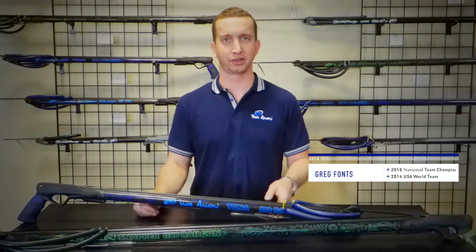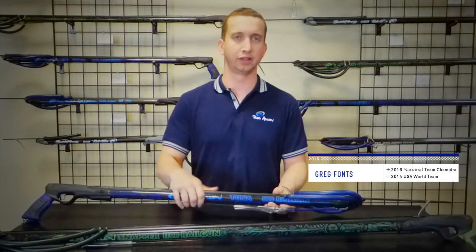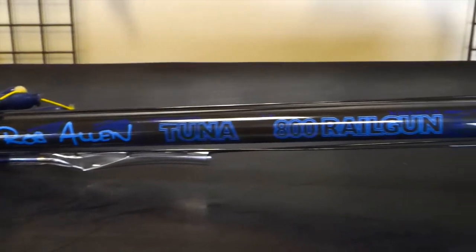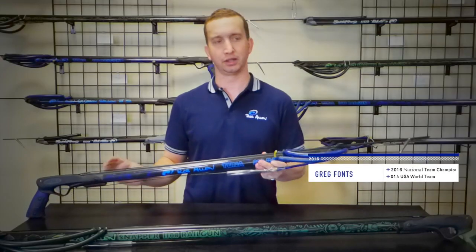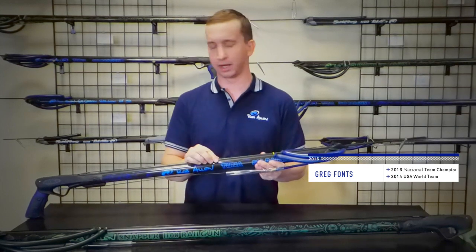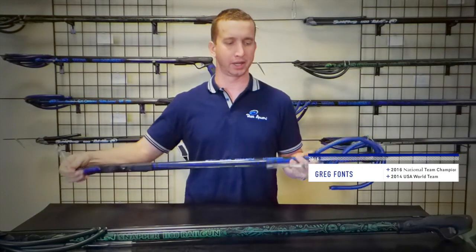Hi, Greg from TritonX here, today to discuss the difference between the Rob Allen Tuna and the Rob Allen Snapper. The Rob Allen Tuna is what made Rob Allen so big in the United States and globally. It is your traditional rail gun featuring two 5.8 or 16mm bands, a 7mm shaft, a metal line release, and a tuna clip on the back.